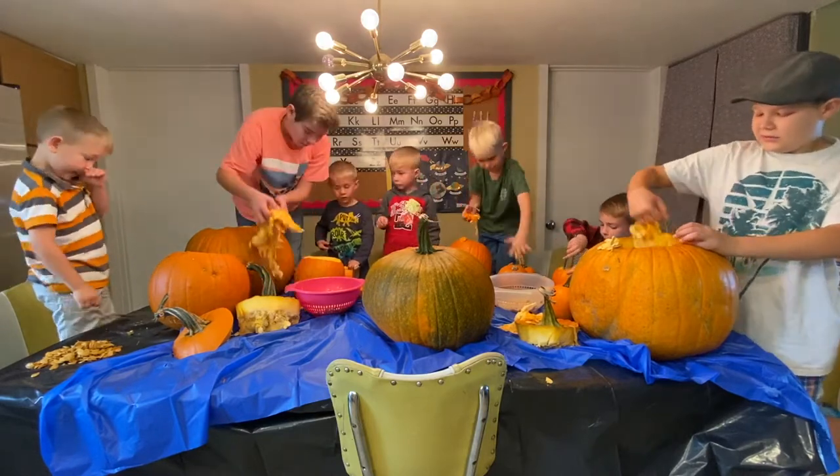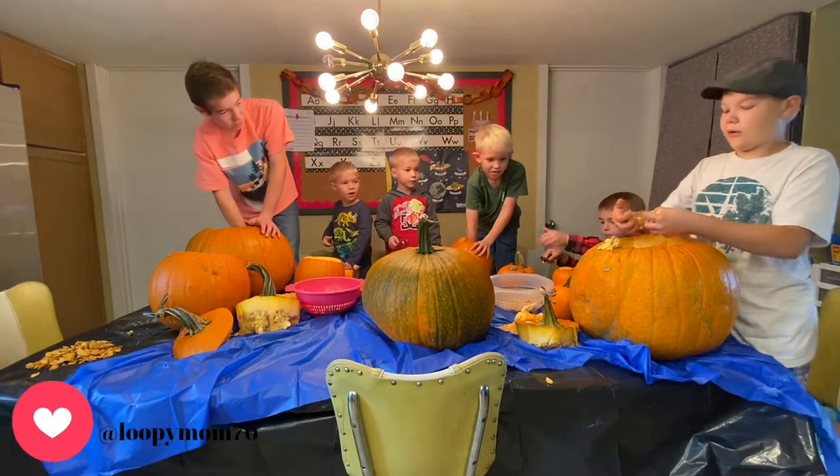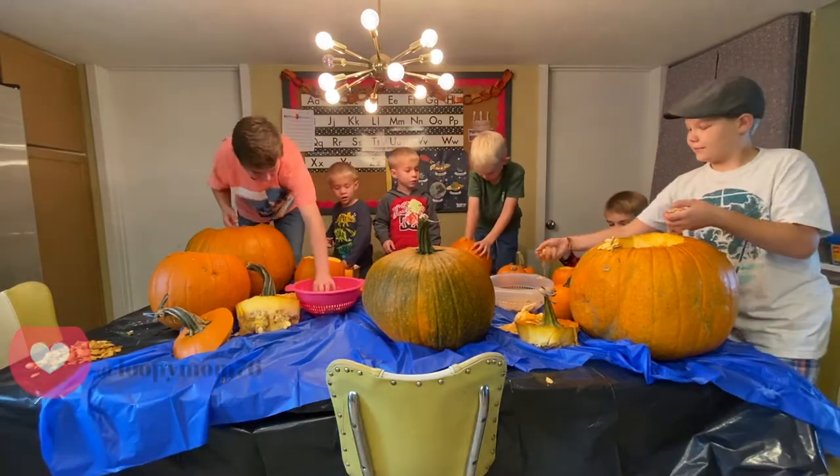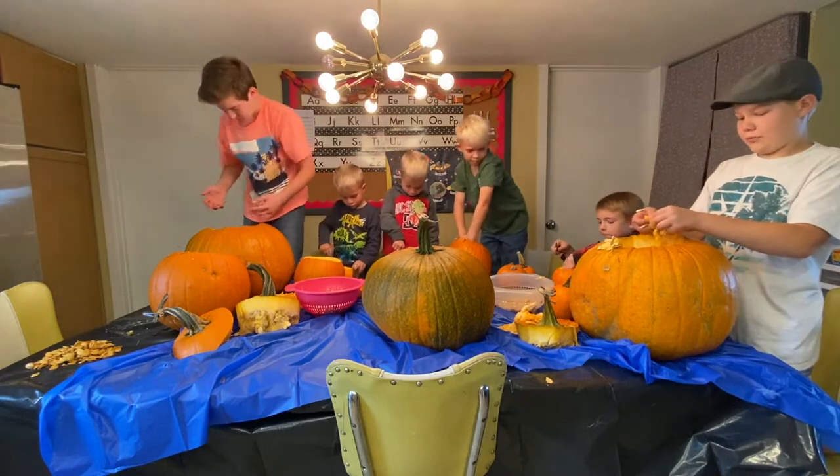Do you want to see mine? Oh, that's the heart. Here's my heart — shaped as a heart. Okay, mine's empty.